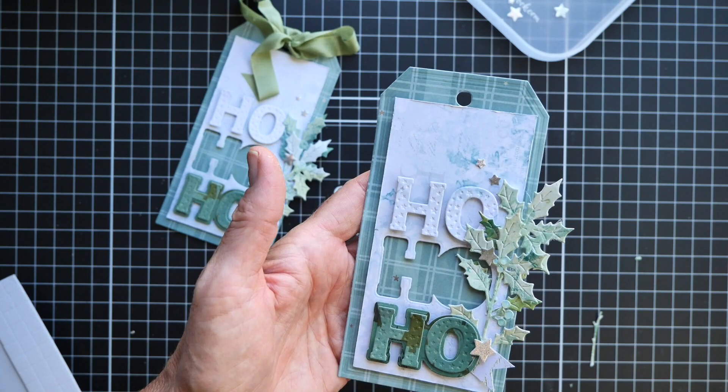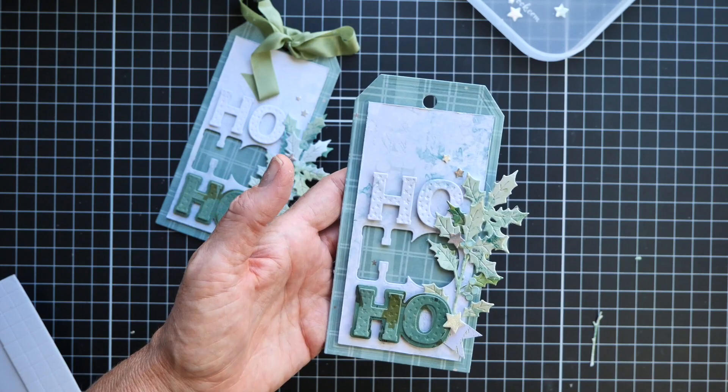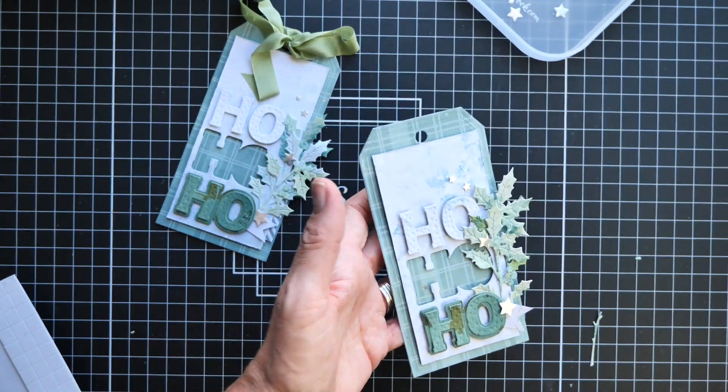Thank you so much for watching. The supply list is in the description. Love a thumbs up if you found some value in this, and I will see you in the next video.